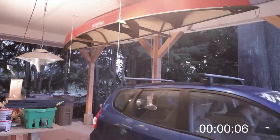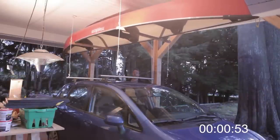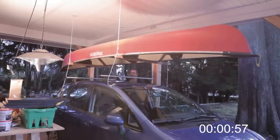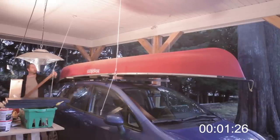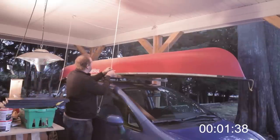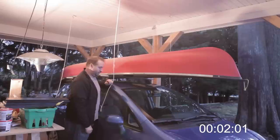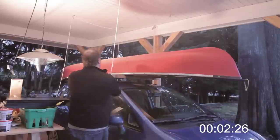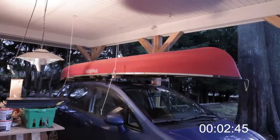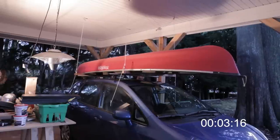To finish off, let's take a look at how the whole system works compared to before. First I back the car in, then I lower the canoe down, disconnect the wood braces from the rope, and with some minor positioning the canoe is on the car. That took less than two minutes total, which is pretty good. Now let's do the reverse and see how long that takes — reattach the wood braces and lift the canoe back into its final place.